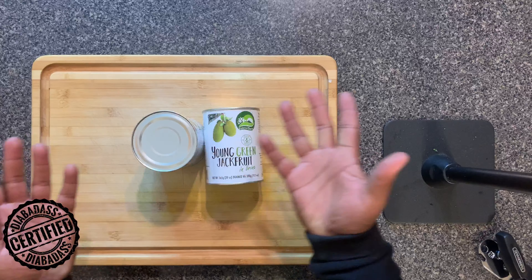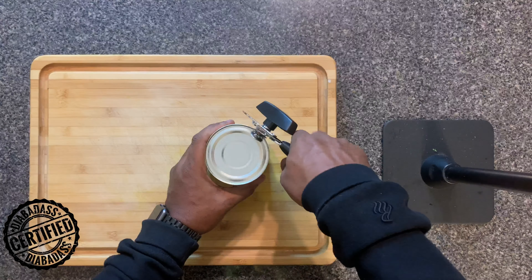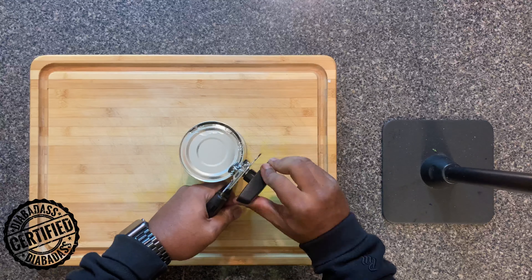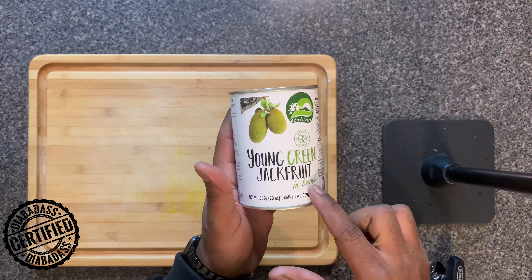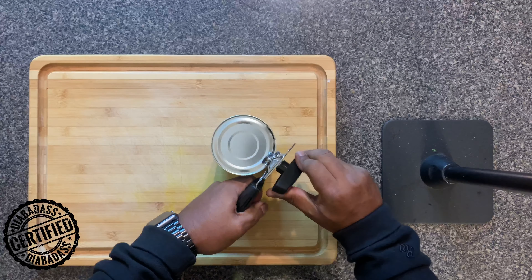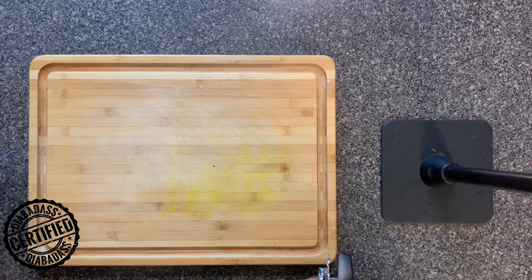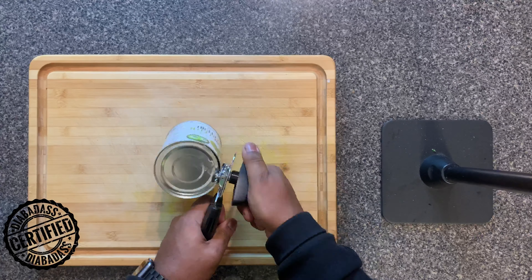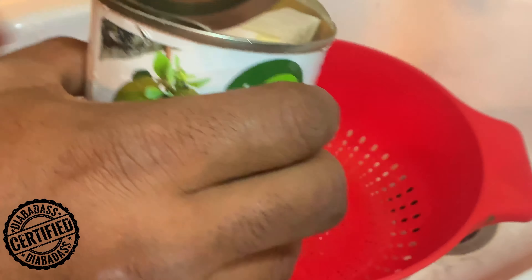Okay, we're back! We got two cans of jackfruit — maybe three. We're going to open up the cans. I went ahead and got the one in brine because it was the only one they had — I prefer to do water or natural jackfruit. For those of you wondering where you can purchase jackfruit in a can, you can go to your local store or even better an Asian market. If you can't get it from either of those, you can also order it on Amazon.